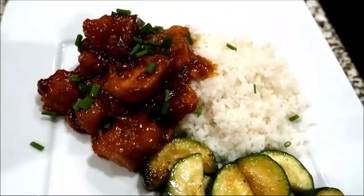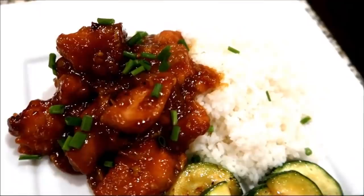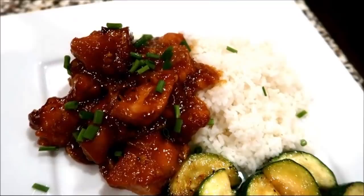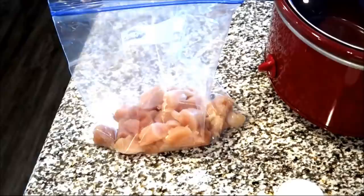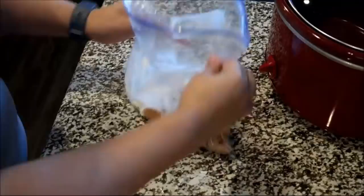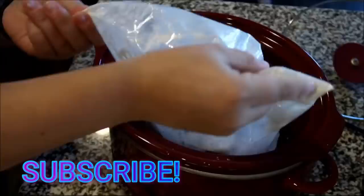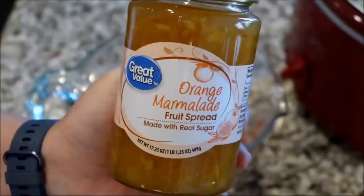The second recipe we're making in the crock pot is orange chicken — really, really easy. I'd been wanting to make this forever and was surprised at just how easy it was. I'm starting with a pound and a half of cubed chicken breast, adding a third cup of cornstarch, and tossing that around to make sure all the pieces are coated, then throwing that into the crock pot.